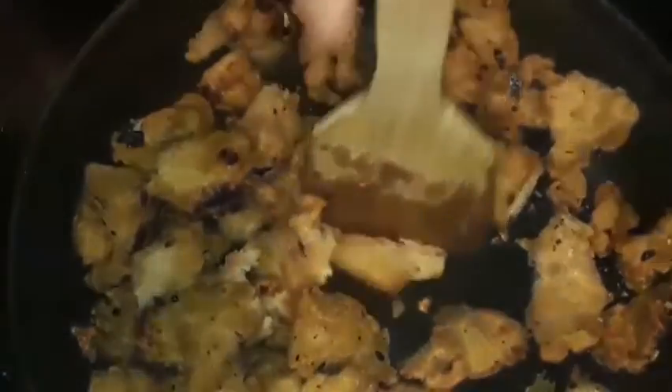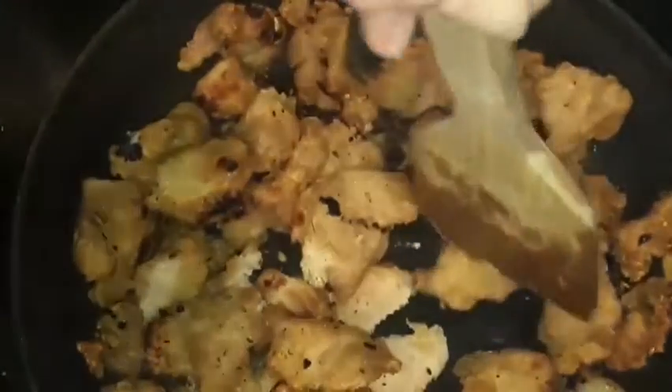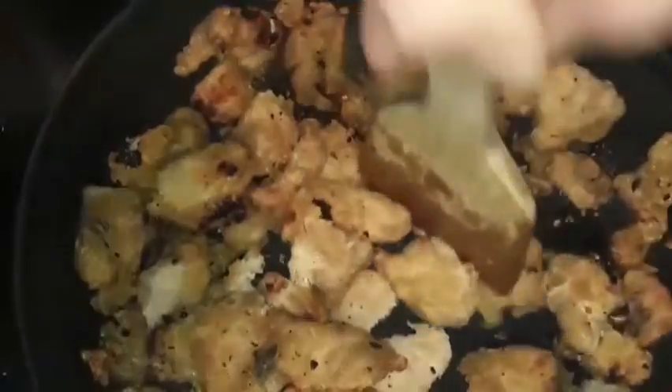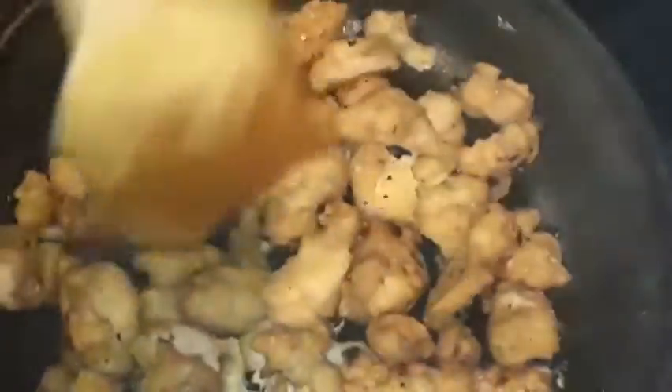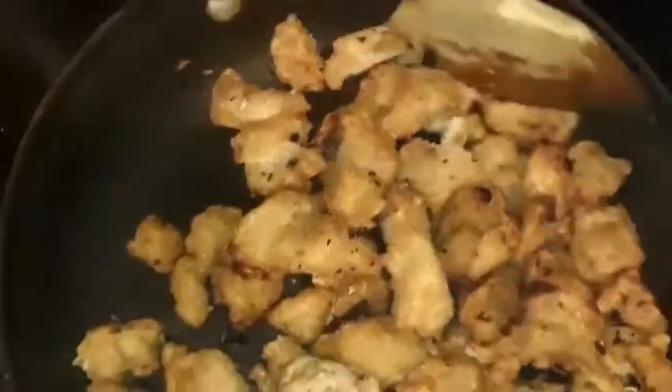It was one of the worst moments of my life, and that was over 20 years ago. Like, who wants to cook with grease and get their kitchen all messed up? It's a big cleanup process. So I just prefer to do it this way, and it's only $4.99 a bag for this chicken.